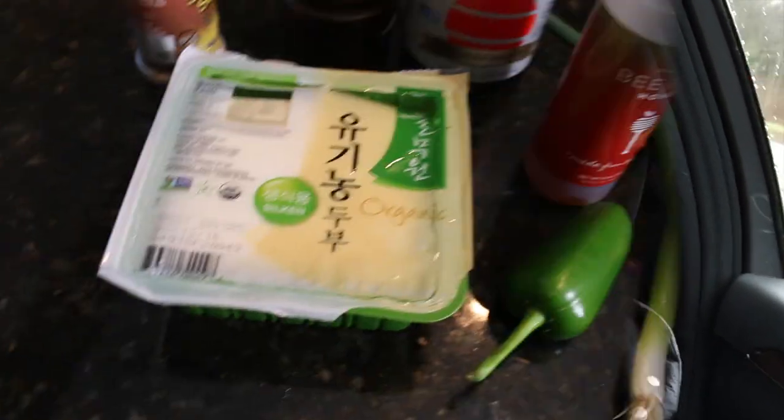I went to Whole Foods to find some silk tofu because some of you might not have Asian markets around you, so I figured I'd go to Whole Foods and find a brand you could actually get. But the Whole Foods near my house didn't have any. Seriously, this recipe only calls for silk tofu — it's one of those really smooth ones. Not firm, not extra firm, not soft — it has to be silk tofu. So try to find it near you.